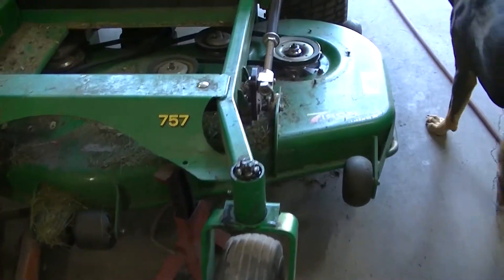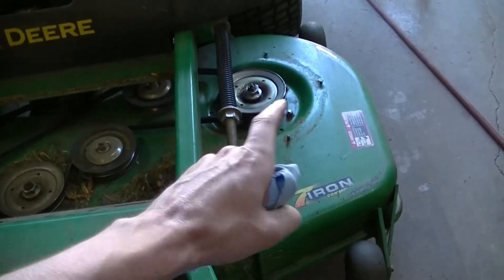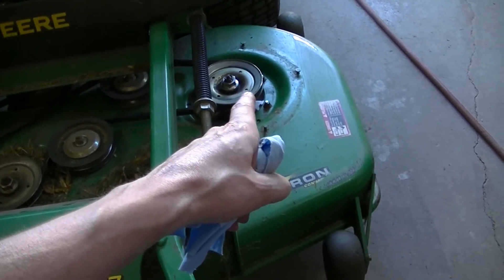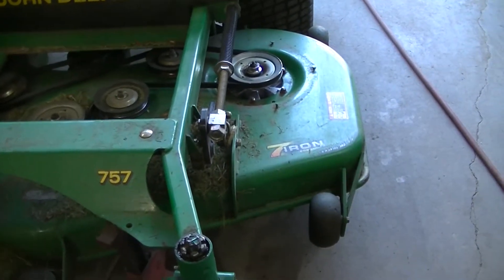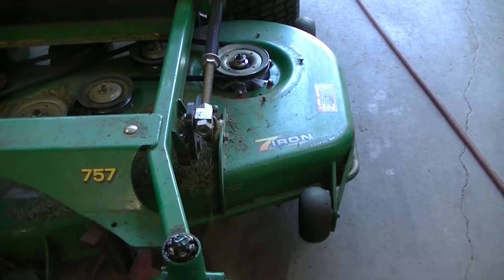Today we're going to be replacing the spindle on this side. It's been making a little noise — I've been greasing it every time I get on it, but it's time to replace it.